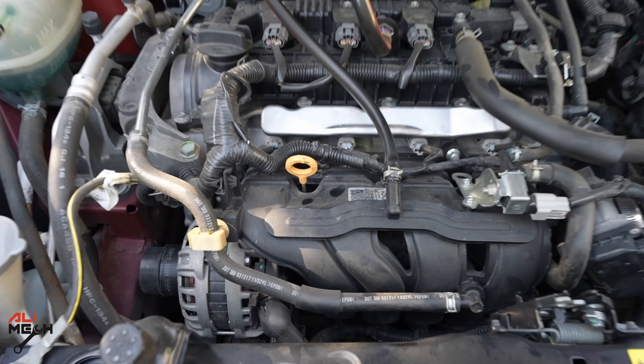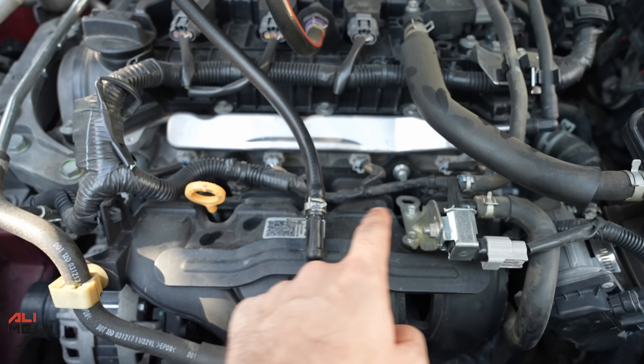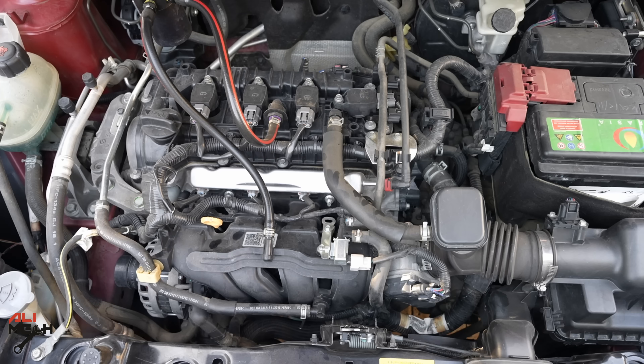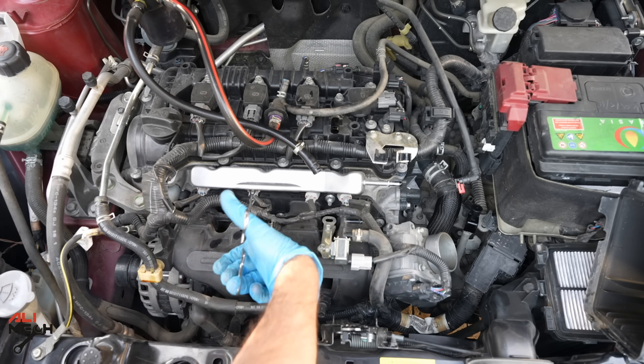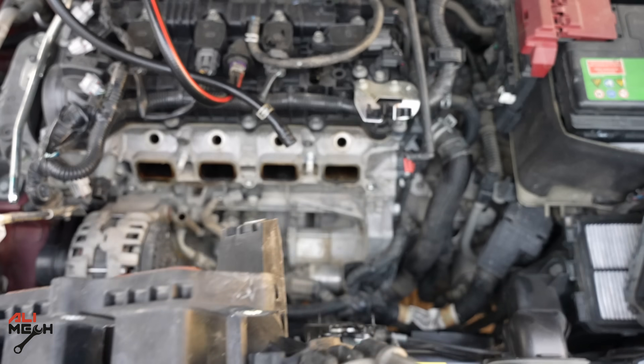For removing the intake manifold on this Nissan Kicks, we have a bolt here, one here, here, here, another one here, and one in the middle. Removing the intake manifold will be different from one car to another, so if you want to see a detailed video about this, let me know in the comments section below and I will upload the video.